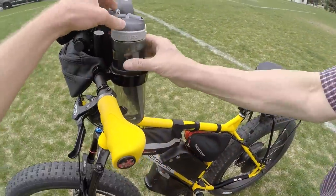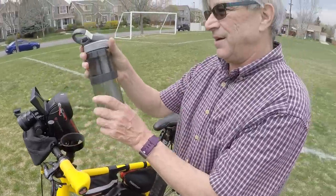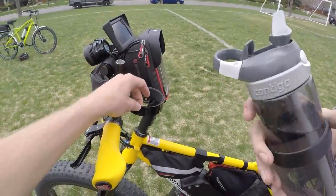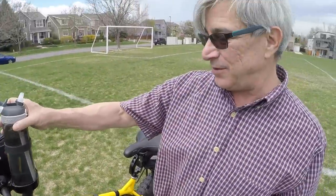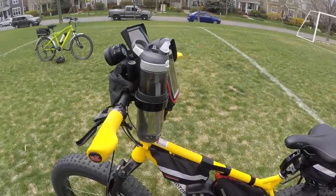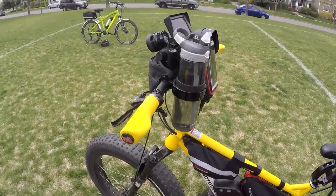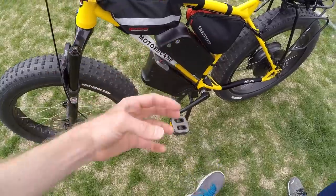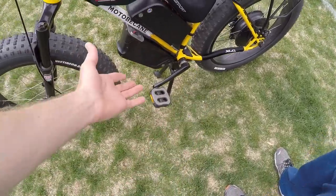There's a bottle holder — hydration is so important, especially in Denver where it's so dry. There's a rubber thing so it doesn't fall through the holder. The saddle is a Velo e-bike saddle — got it for 10 bucks at Interbike. It has a handle in the back. And there's the Thudbuster Long Travel seatpost for comfort. The pedals were 12 bucks on Amazon — it came without pedals.